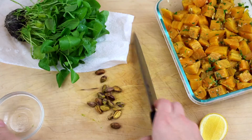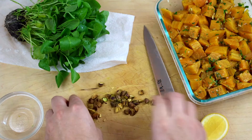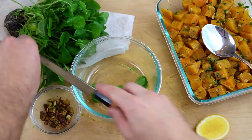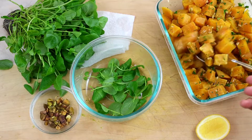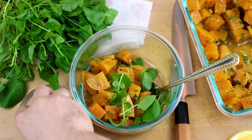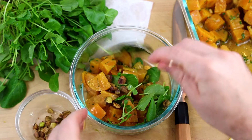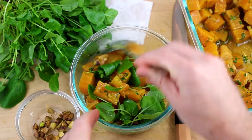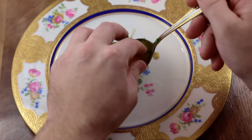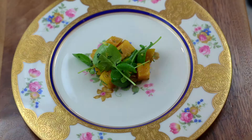Once the marinated beets cool, I prep my ingredients. I've toasted some pistachios and I'm chopping them up a little bit. I also have some fresh watercress, which is a spicy green similar to arugula — arugula would work fine, but I like the extra spice of watercress. Mix one salad's worth of greens, pistachios, and beets. Keep the beets separate in the fridge and keep the greens separate too, since they wilt really easily. Dress everything and plate right away so the greens don't get wilty and slimy.